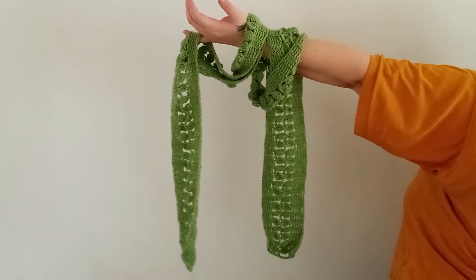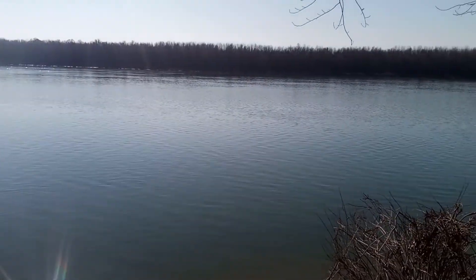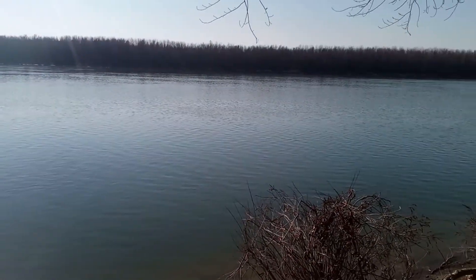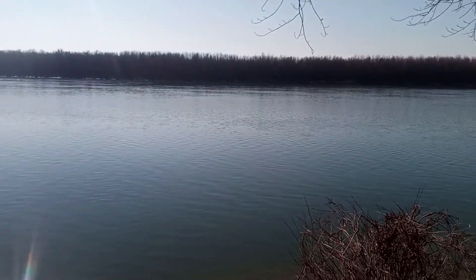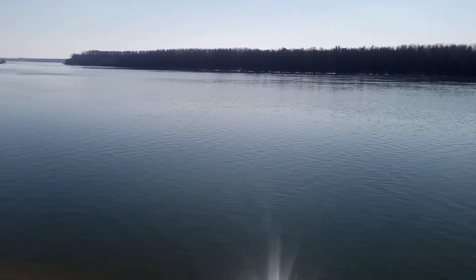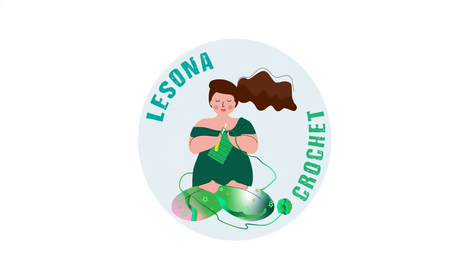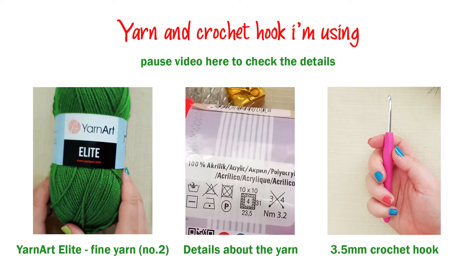If you want to support the channel, you can comment down below or subscribe. You really don't have to — only if you want to. If you do want to help me, you can hit that subscribe and notification button, and this is how I can grow a little more. In this video I'm using this type of yarn and a 3.5mm crochet hook. Let's get started!